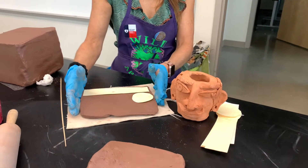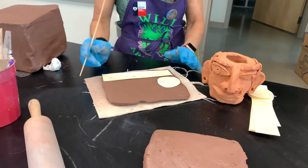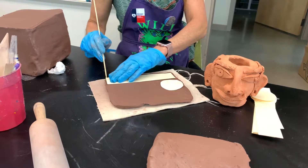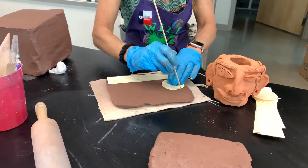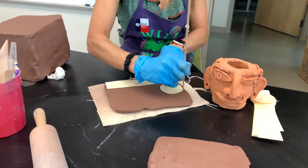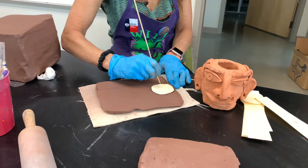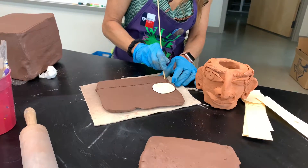We're going to give you a slab of clay, and you're going to have a circle template and a longer template. You're going to first draw around the rectangular template with your scorer, and then the circle template. Then you can take them off and cut all the way down to the canvas, like this.